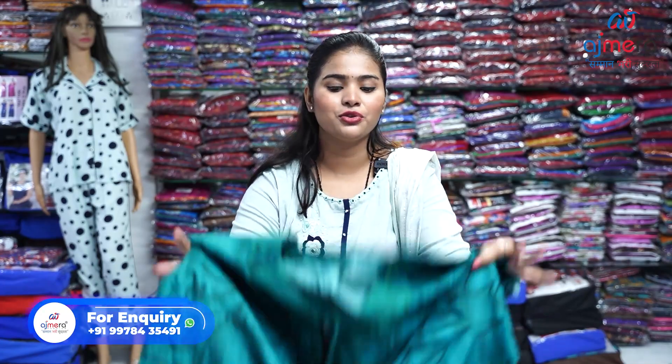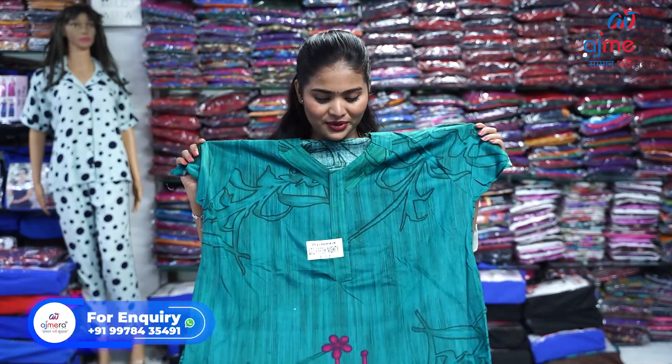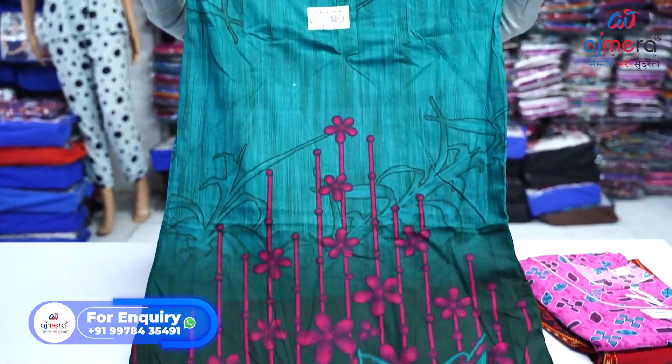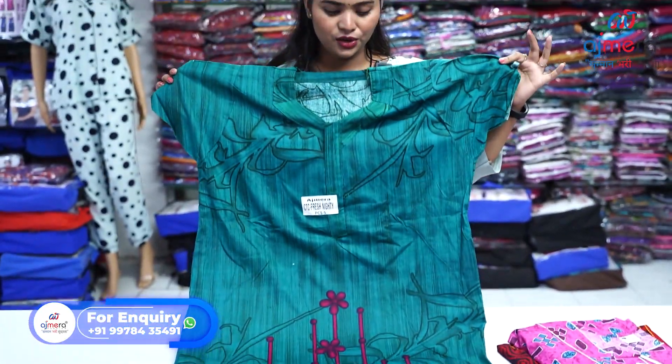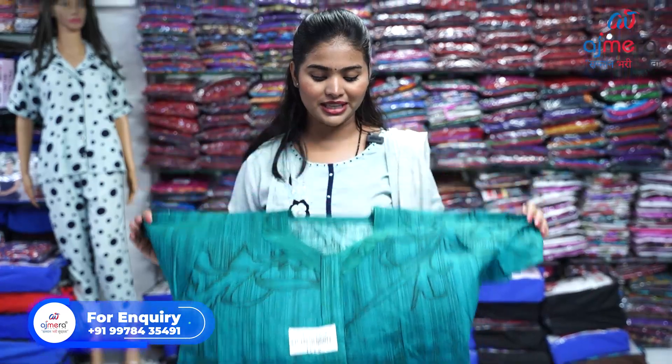Next I want to show you a printed 90. You can see a very decent and very unique printing here, and the color combination is also very unique and very pretty.